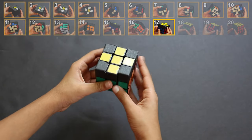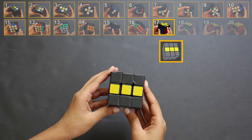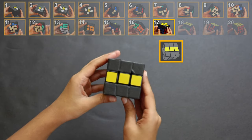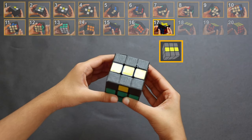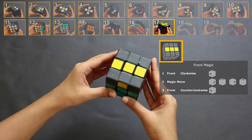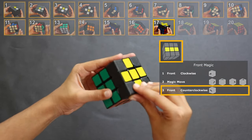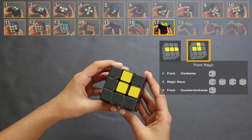When you reach this step and you don't have a yellow cross, you will see one of three patterns. The first pattern is a line — when holding the cube with a line, make sure to hold it horizontal, not vertical. To make a cross out of a line, do the front magic: tilt the front to the side, do the magic move, tilt it back. As you can see, now we have a cross.